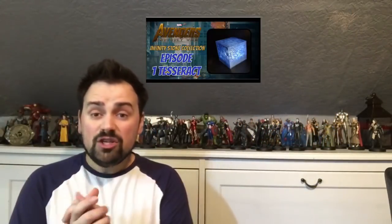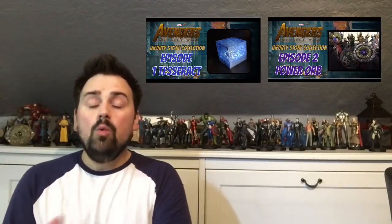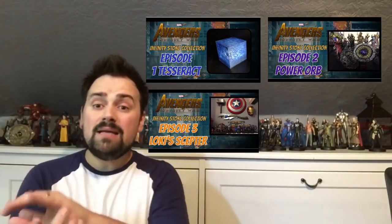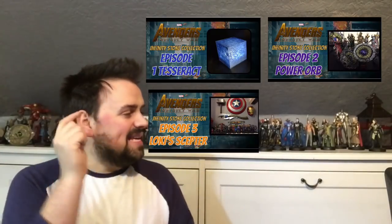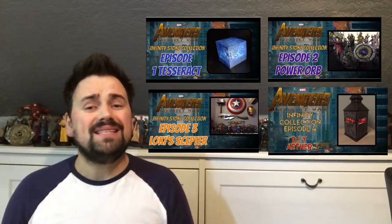We've already created the Tesseract from Avengers Assemble, the Power Orb from Guardians of the Galaxy, Loki's Scepter from Avengers Assemble, and last time we created the Ether from Thor: The Dark World. So we've only got two items left — today we're looking at the Eye of Agamotto, the Time Stone.